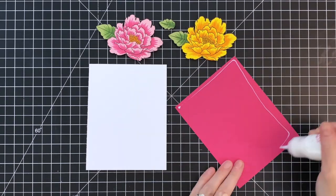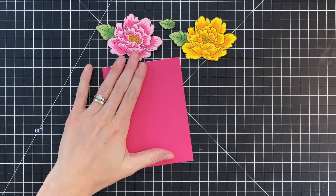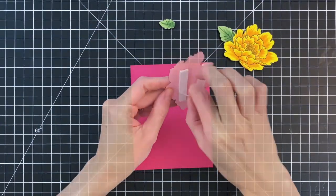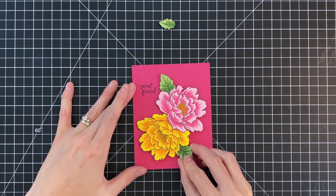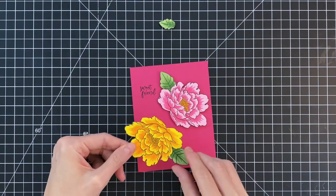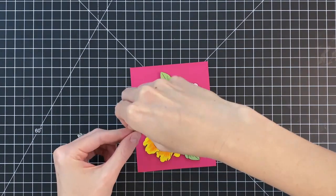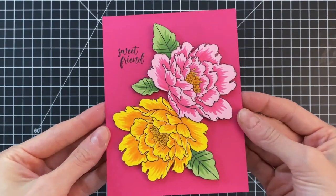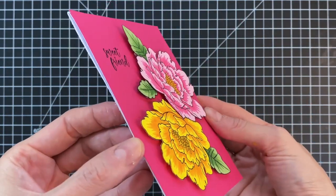First I'll add liquid glue to the back side of my panel and adhere it onto an A2 top folding white card base. Once the panel is stuck down, I'll move onto my flowers — I already added foam adhesive to the back sides. I play with the arrangement a little, moving them back and forth before fully pressing down. Once I finish sticking down the second flower, I'll remove the backing on the little leaf and stick that down, which completes this final card.